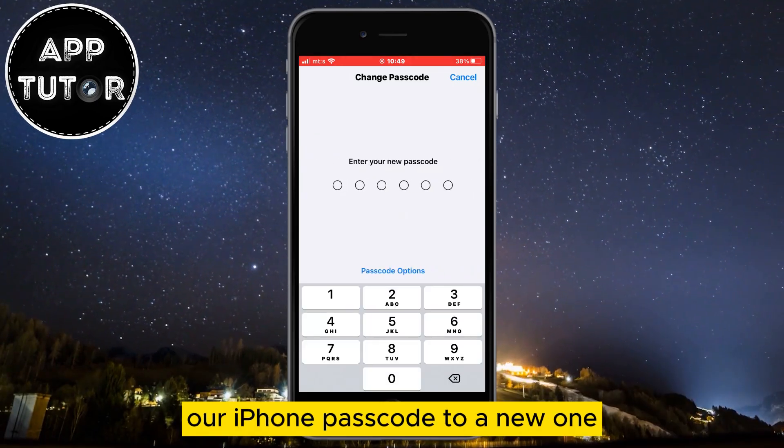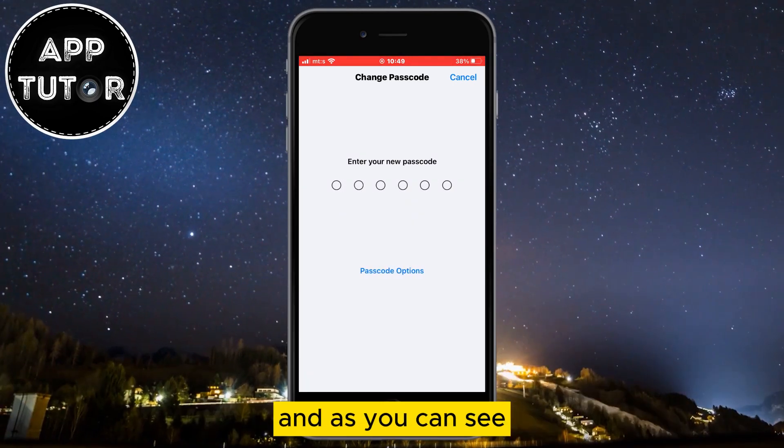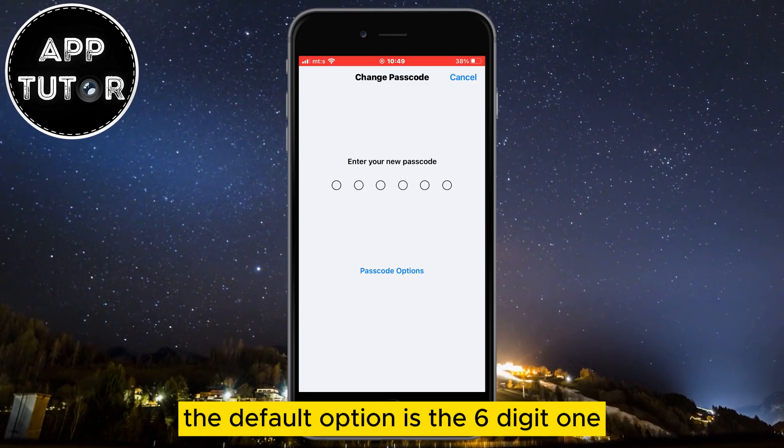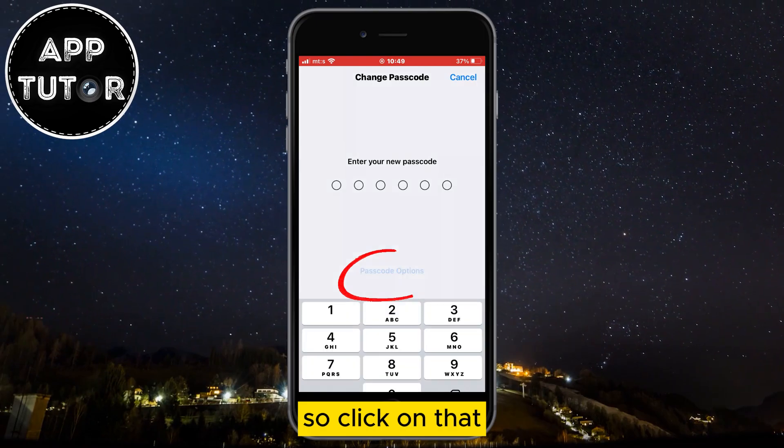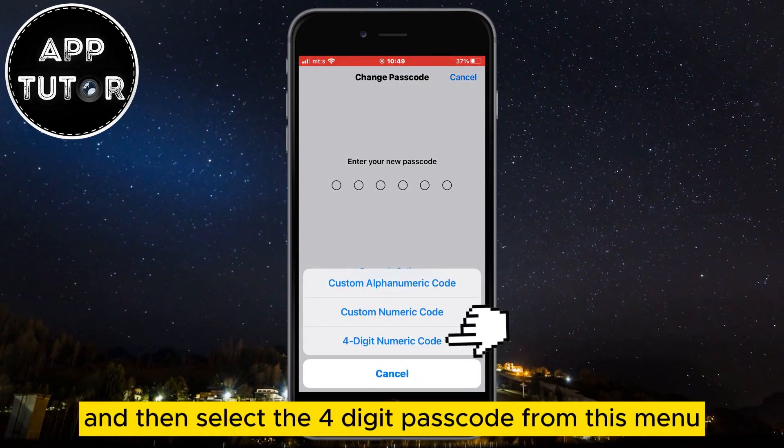That will allow us to change our iPhone passcode to a new one. As you can see, the default option is the 6-digit one. If you want to change that, you'll see the Passcode Options button — click on that and then select the 4-digit passcode from this menu.